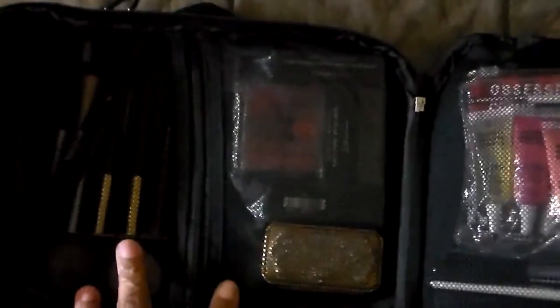You guys will not believe all the stuff I have in here. You have two mesh compartments that are separate. You have a deeper mesh for palettes — I'll show you that. You have a side pocket, a middle insert that you can put things in, and you have two zipper compartments. Behind this compartment I have my Naked 2 palette — it's pretty deep. I have a couple cargo blushes, and over on this side I have a palette. On these I have my lip tars, my lip pencils, and a few brushes.